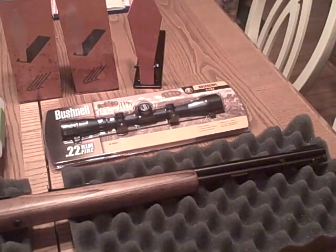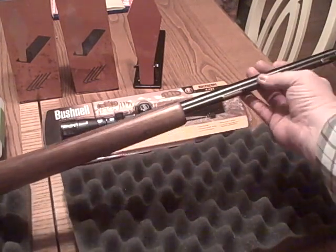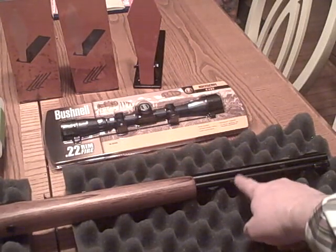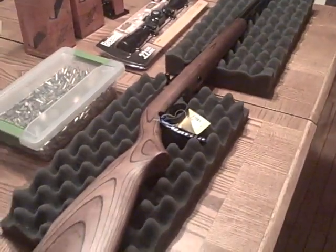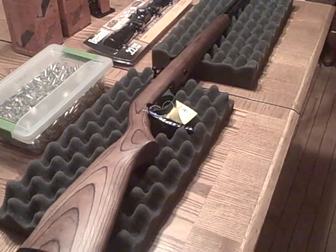Somebody who's decent with firearms is going to make a mistake once in a while — doesn't mean they don't know anything. We know it's a magazine, they just made an error. So guess what — here's the way I'm going to say it: this rifle has a very long tubular 14-round clip. There you go, terminology Nazis — clip, clip, clip. I know it's a tube. Bite me.